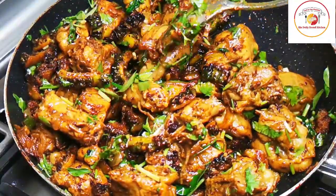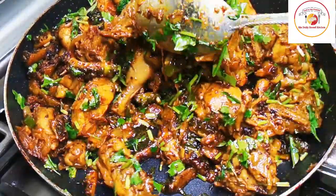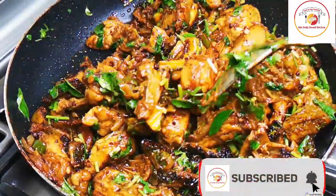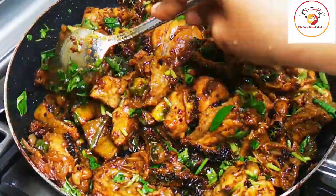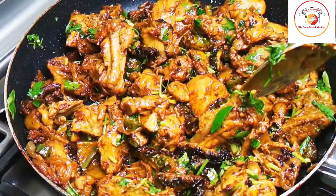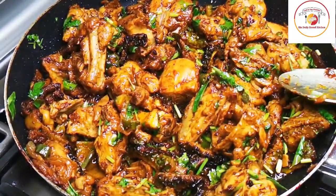Hello friends, welcome back to Styly Bread Kitchen. Today's recipe is karela chicken - adding karela or bitter gourd to chicken and cooking it. It's one of the best recipes, so let's see how to prepare this karela chicken.